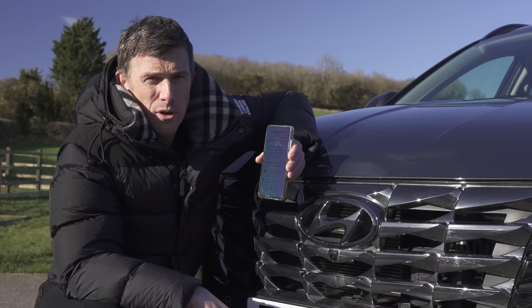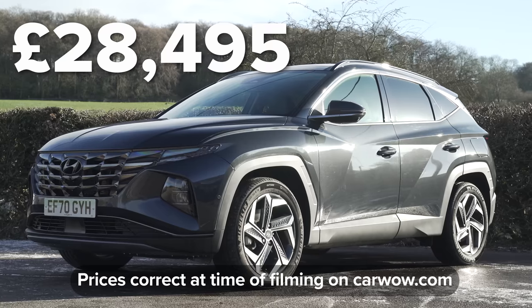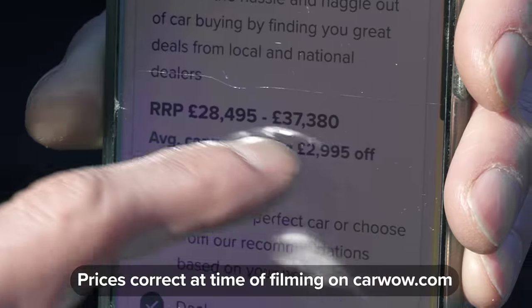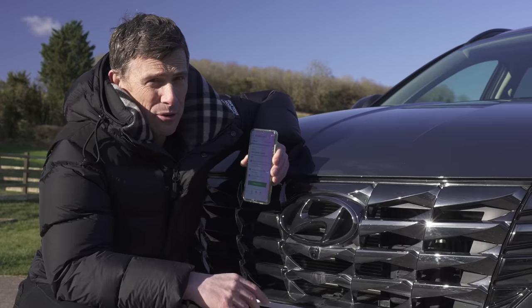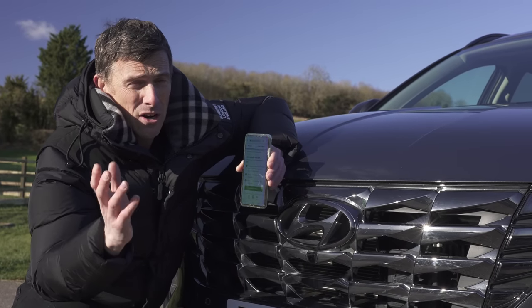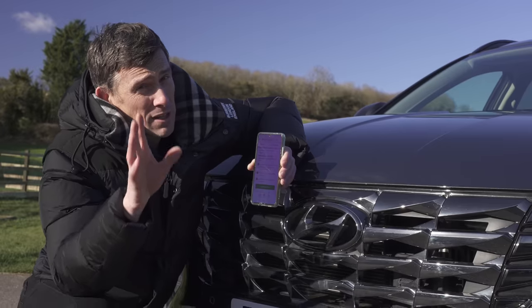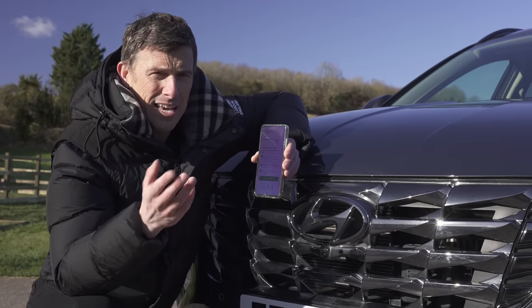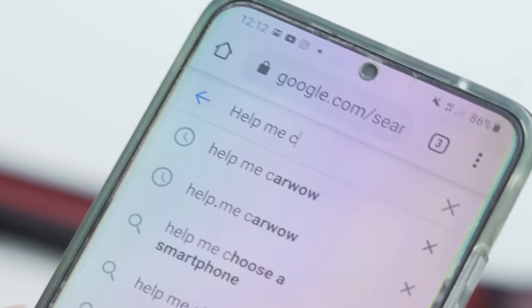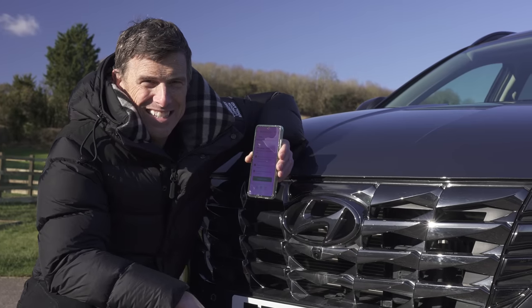Let's kick off this video by talking about the price. This new Hyundai Tucson starts from just over £28,000, rising to over £37,000 for this range-topping hybrid in Ultimate trim. Thankfully, you can save an average of almost £3,000 off a new Tucson through CarWow. If you want to check out the latest car deals, there's a link popping out in the top right-hand corner, and also a link below the video. Alternatively, just Google 'Help Me CarWow' and my team will help you choose the right car and get it for a fair price from one of our trusted dealers.